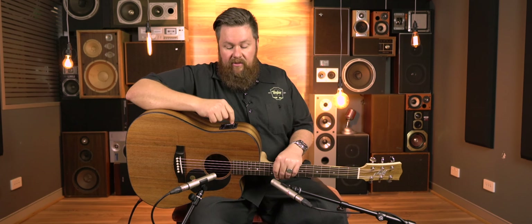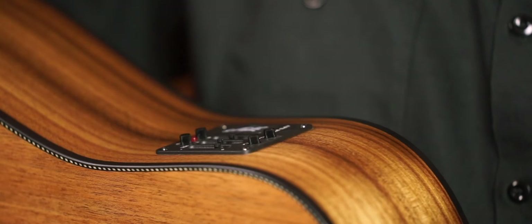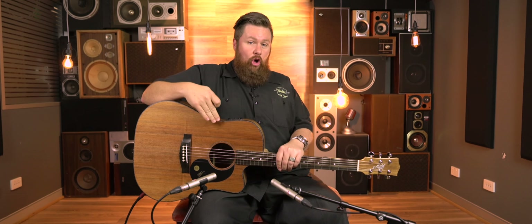The volume is pretty much cranked and the piezo is dialed right up. I'm going to start with just the piezo. The internal mic is off, and the mics down the front are off as well. So let's have a quick listen.